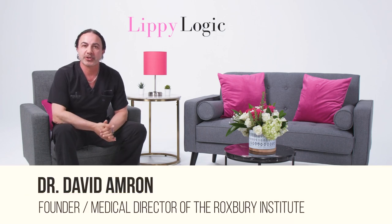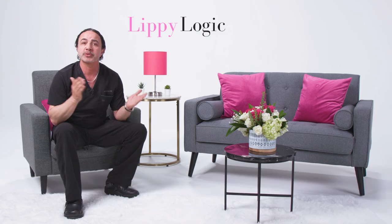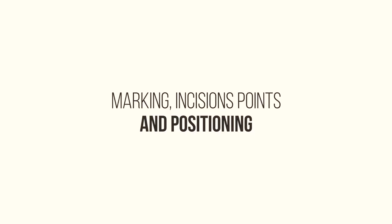Good day everyone, my name is Dr. David Amron. I'm the host of Lippie Logic at the Lippie Lounge. Welcome to another segment. Today's topic is going to be about markings, incision points, and positioning — a very, very important topic.